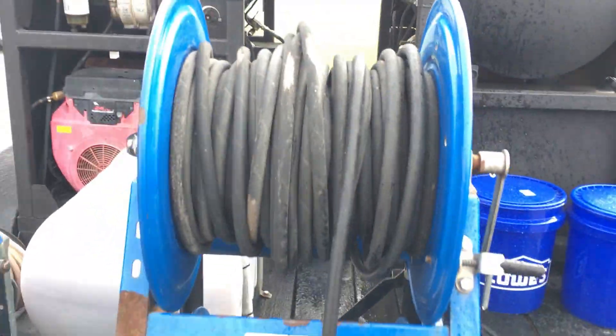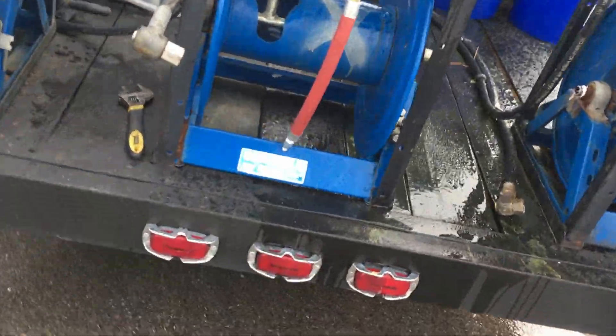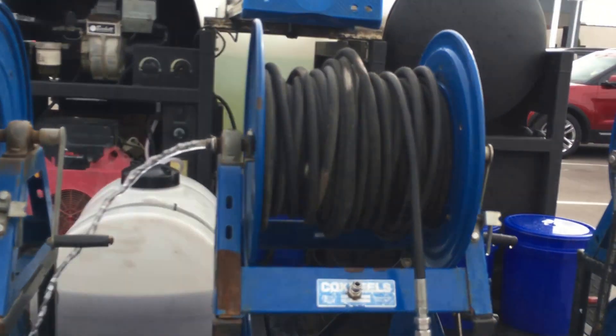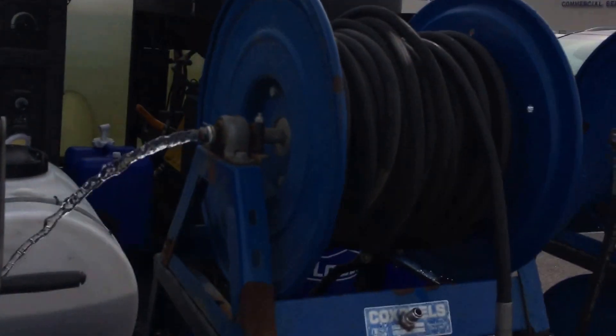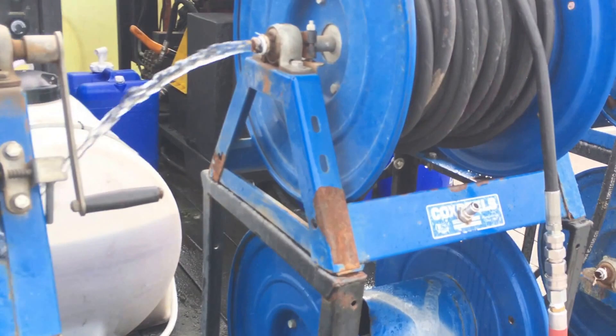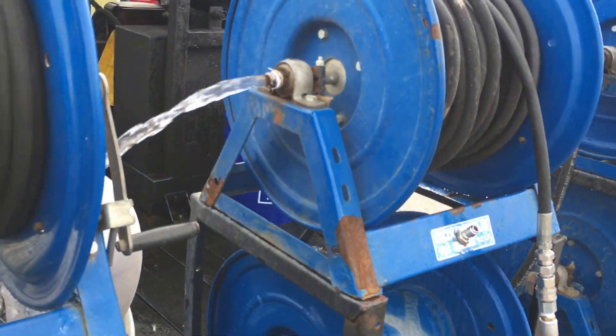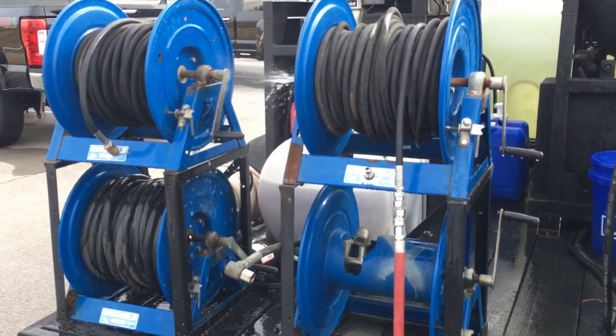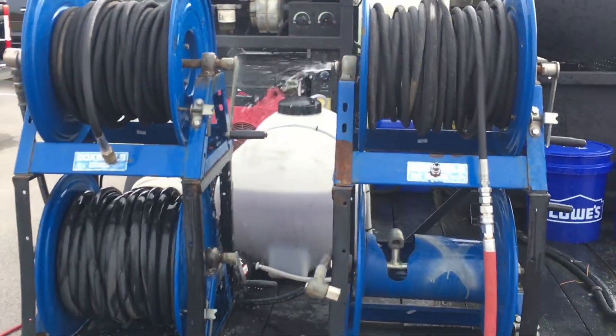So what I'm going to do, I'm going to disconnect this right here — my supply hose line. Same thing: run it, connect it. You guys know those hoses are not cheap at all. So right now it's flushing all the water out. Now I've got my supply line done.